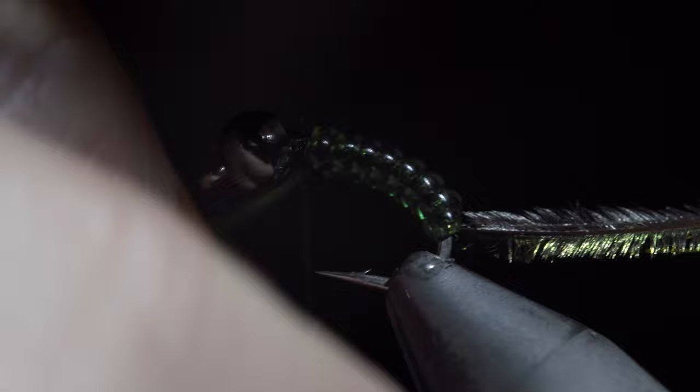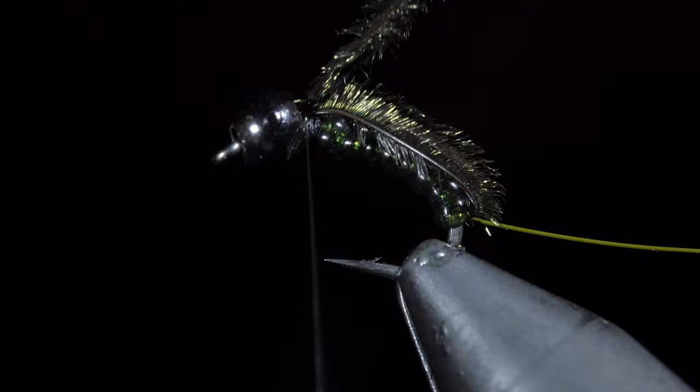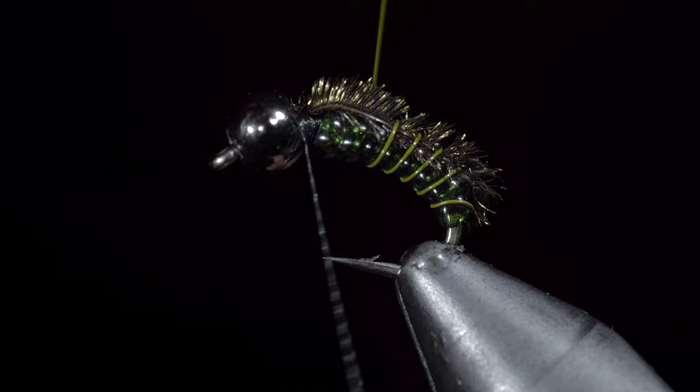We will now fold our peacock over and secure it at the head of the fly. Snip the excess free and grab our olive wire to further secure the peacock and create a ribbing up towards the head of the fly. Take your time with this, allowing it to fall perfectly between the vinyl wire wraps that were just laid previously. This step gives it a nice buggy look.